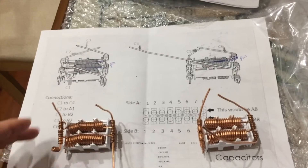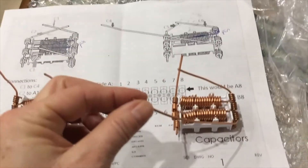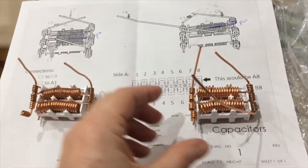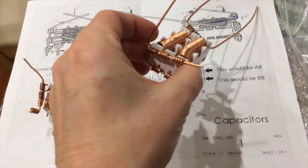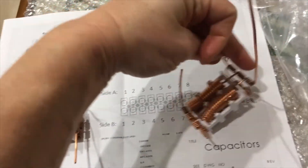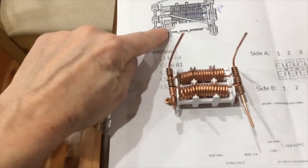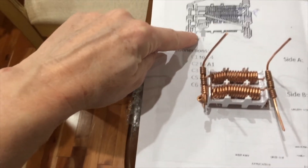Here's the two capacitor sets and I think I've got them lined up the way the paperwork is saying. Here's the long piece, which is the C4, which looks quite a bit different than the other set that has no long one. And it has a nice little recognizable coil spot called C1.